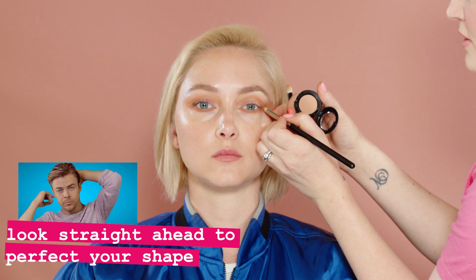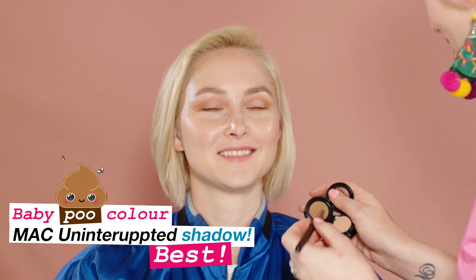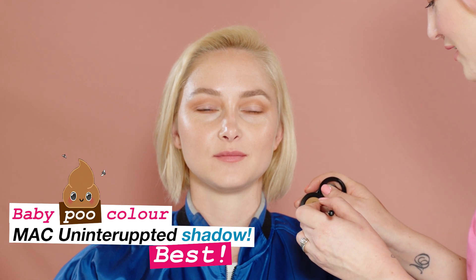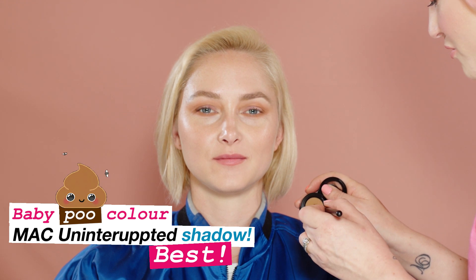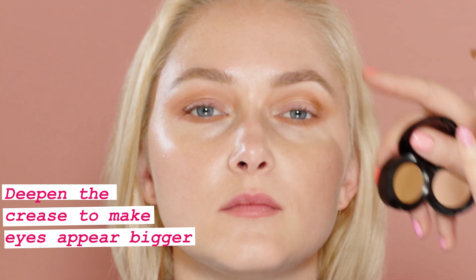I'm just going to join these two together so it hugs the eye. We're going to grab this great baby-poo color — my favorite. Makeup artists love this color; normal people look at it and think, what the hell am I going to do with this around my eye? But this kind of ochre-y brown looks so good with blue eyes. I'm going to grab a little bit and deepen the outer crease, because we really want to make the eyes look bigger and continue that lift. Because we've got those layers on, there's no fallout — we're not worried about things moving around, everything is just grabbing on.